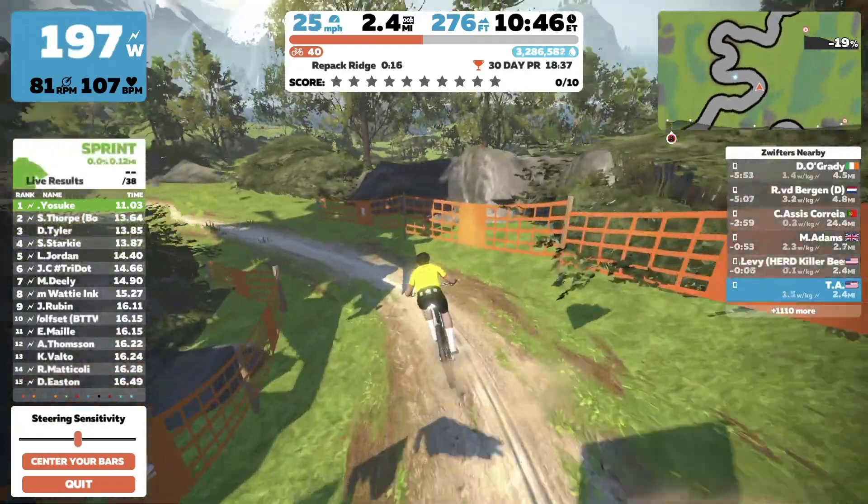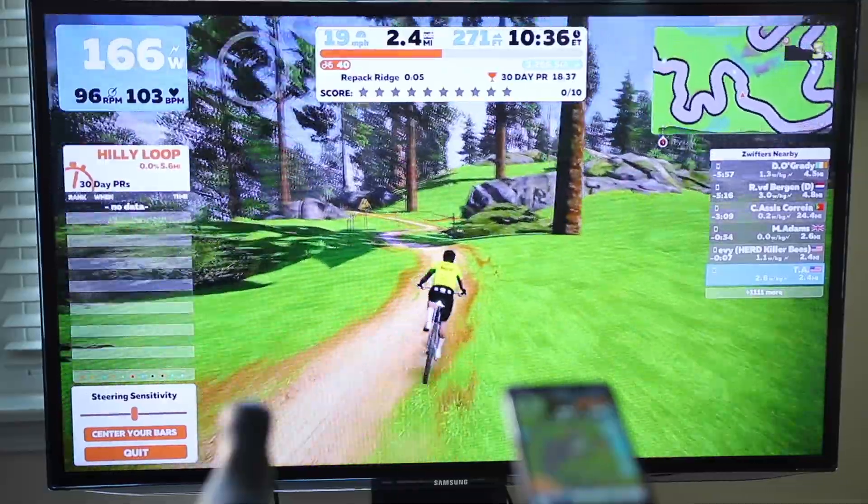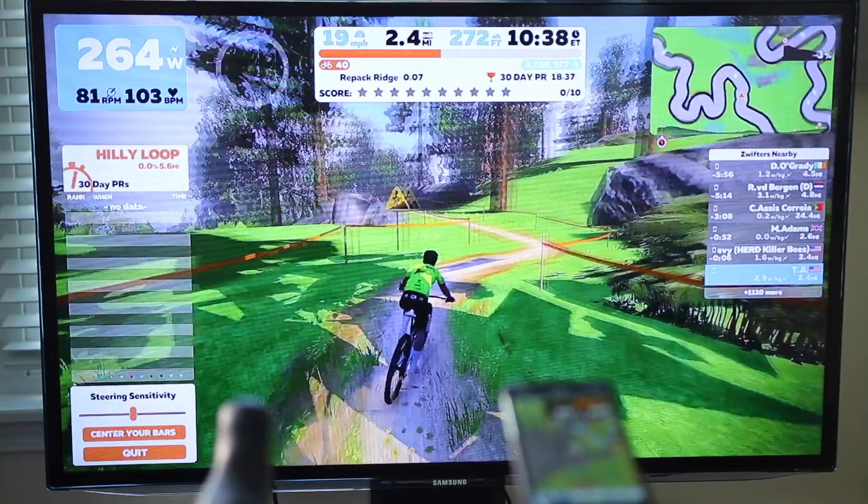Remember Zwift steering? If not, or if you've never heard of it, let me refresh your memory. Just one year ago, as part of Zwift's Future Works — their beta program — Zwift released the Repack Ridge. That's their mountain bike route with the ability to use your phone as a steering device. I'll link to the video I made on that one in the description if you want to learn more about that.